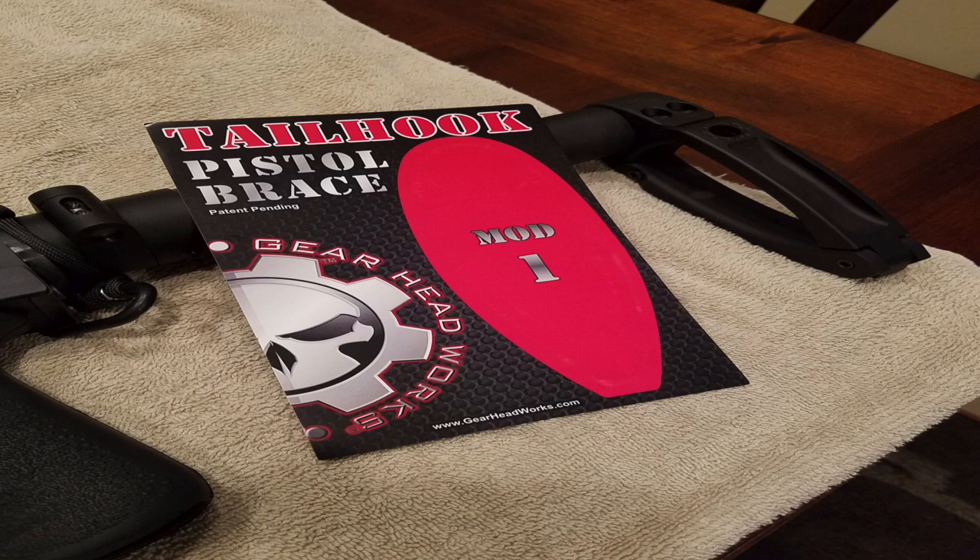So that was a real quick rundown of my Tail Hook pistol brace and the weapon that I put it on. Thanks for watching — make sure you like, comment, share, and subscribe.